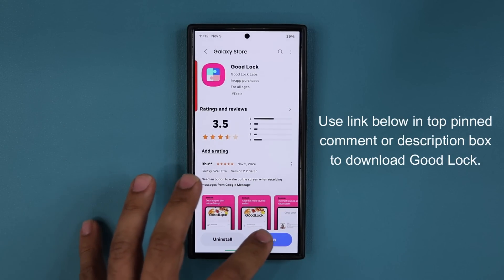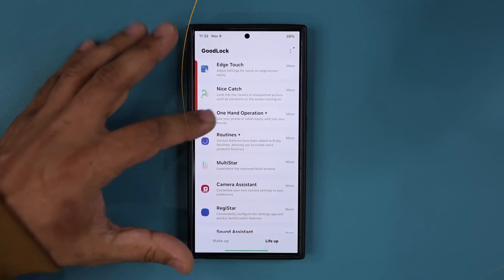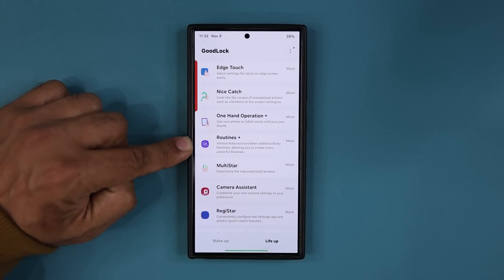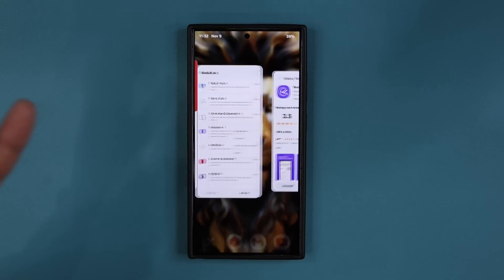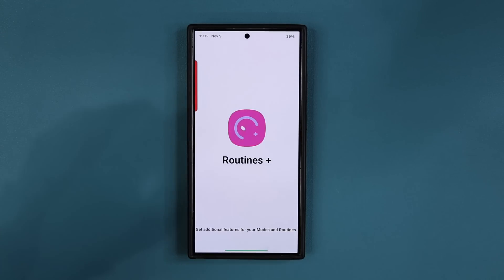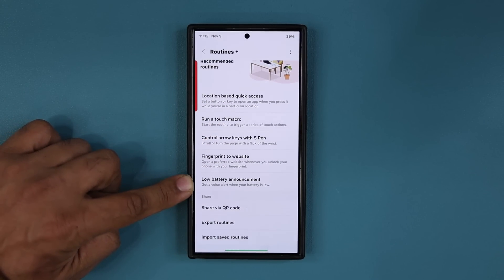Once you install it, open GoodLock. What you want to do is go to the bottom, go to LifeUp, and find the Routines Plus module inside GoodLock. If you don't have it, tap over here, go to the store, and install Routines Plus. If you already have it, just launch it. This is such an important setting — they have a separate dedicated option right over here. That's the low battery announcement.